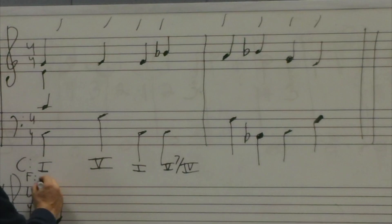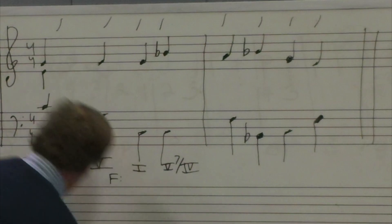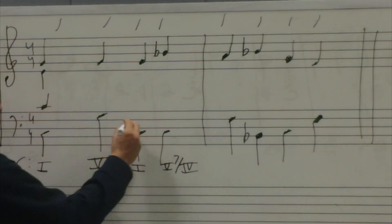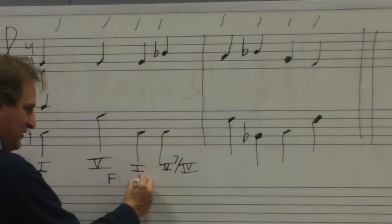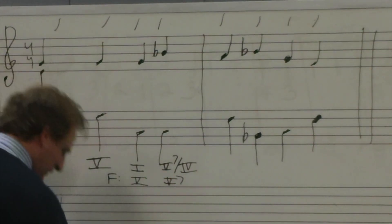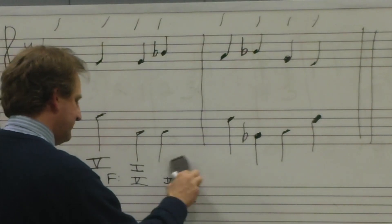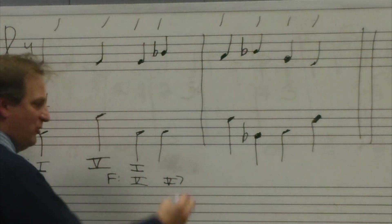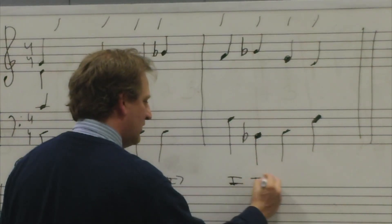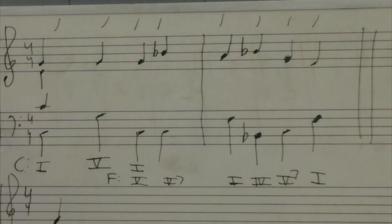Because this chord is also what in the key of F? I'm going to put my F line here because I think I know where my pivot is now. If my F line is here, this becomes 5, and this becomes V7. Once you do that, you realize you don't need to put those secondary dominants in anymore because now I'm clearly in my new key of F: 1, 4, V7, 1. I will quickly do the part writing for you.